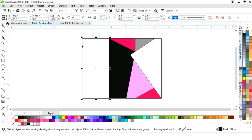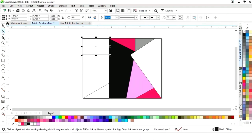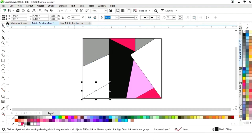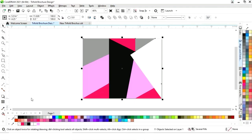Now we will select the third rectangle, drag and right-click, then select Convert to Curve and the Shape tool. We will delete one node and adjust the shape. Similarly, we will make one more copy, select Convert to Curve, then the Shape tool, and fill in the color. Finally, we will select all shapes and remove the outline by right-clicking.